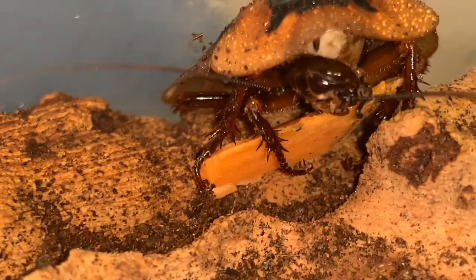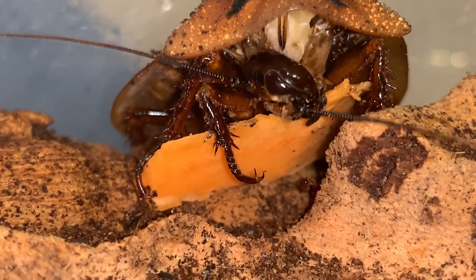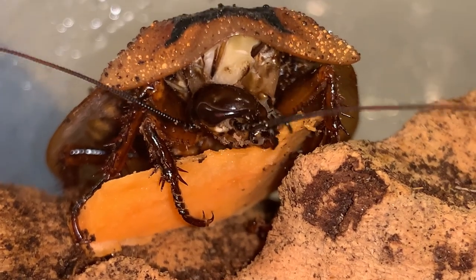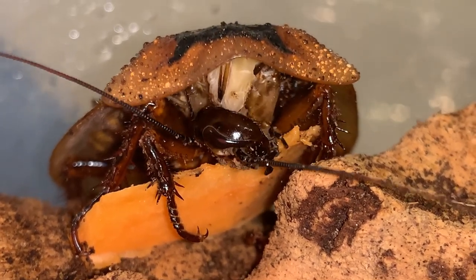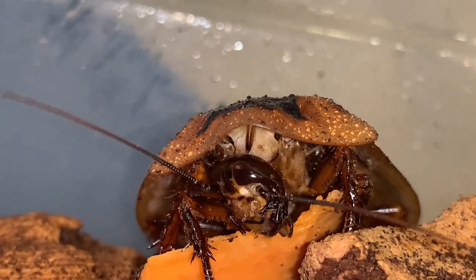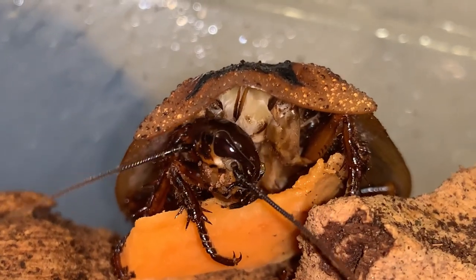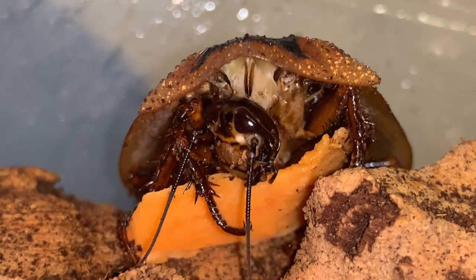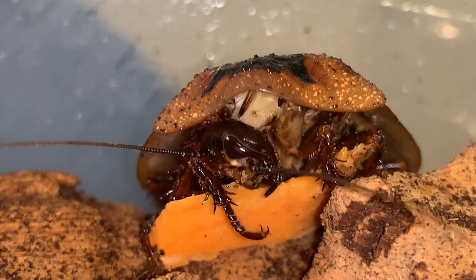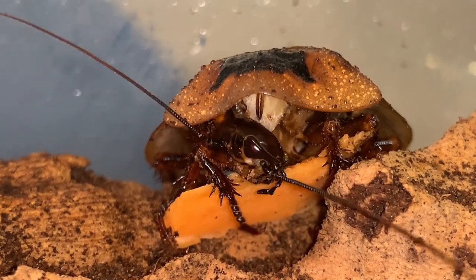And here's one feeding over here. Get some nice shots of the behavior that we don't usually get to watch close up like this. You can see that it has a long neck and it's capable of twisting its head around a little bit at the end of it. Cockroaches are closely related to mantises, and termites are now lumped into Blatodea with cockroaches.